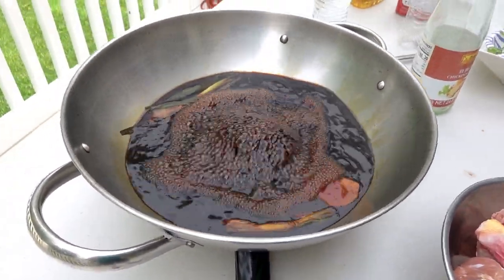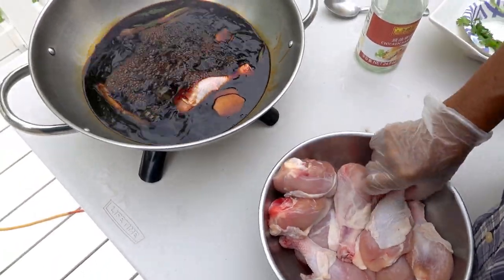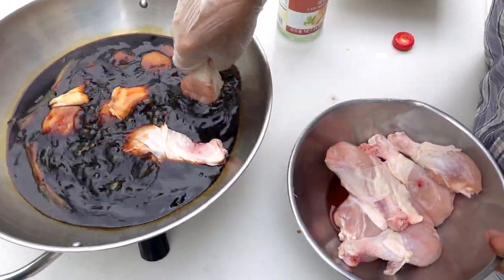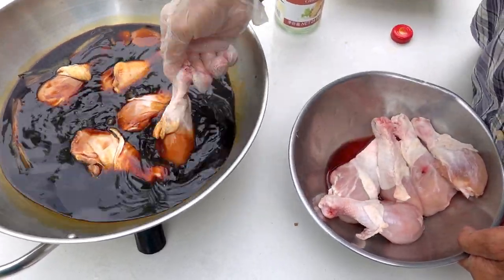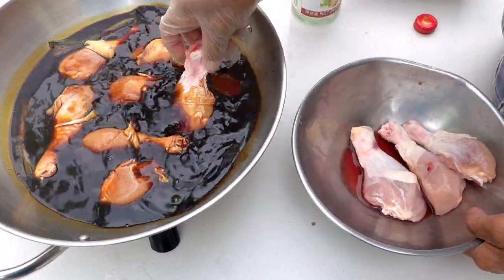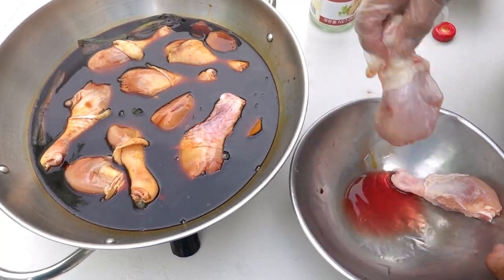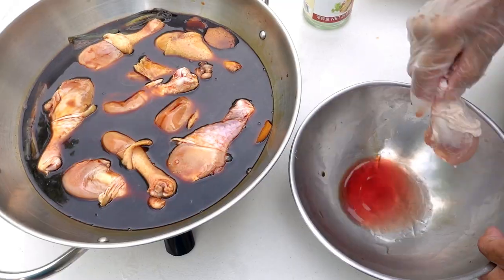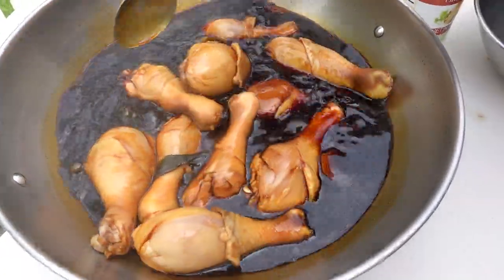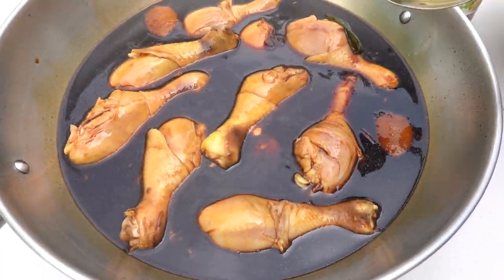Once it starts boiling, we're gonna put the chicken drumsticks in — just like that. Put all the chicken drumsticks in, then wait until it comes back to a boil.